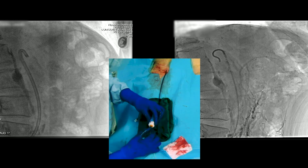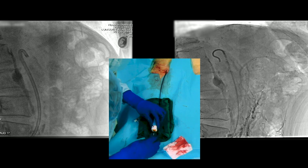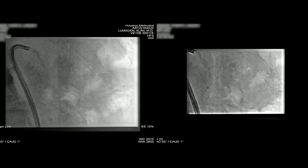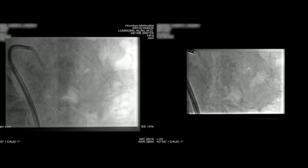Now I'm going to show you the value of Image Fusion. We made multiple attempts at free-handing this, and we've edited out a lot of this for content purposes — we never really could identify or engage the orifice. Here was probably our best shot. Through the Tour Guide is a Bernstein and a glide wire, and it just kept deflecting off the anterior wall of the aorta. So we had made multiple attempts in doing this.